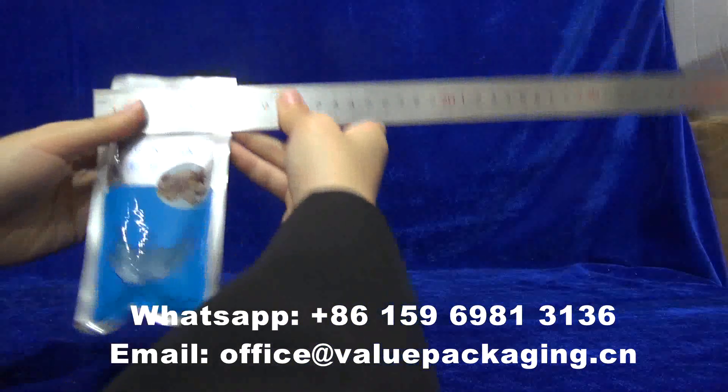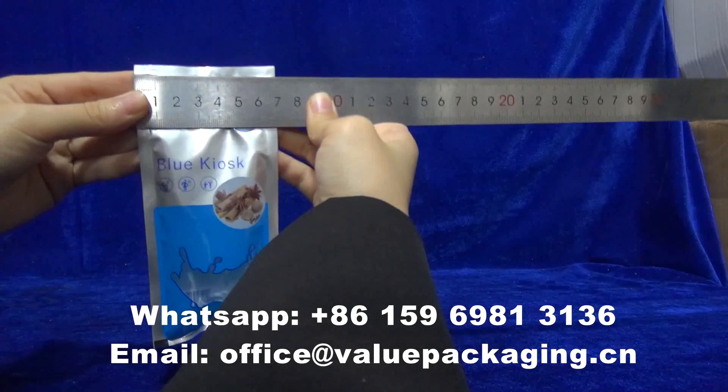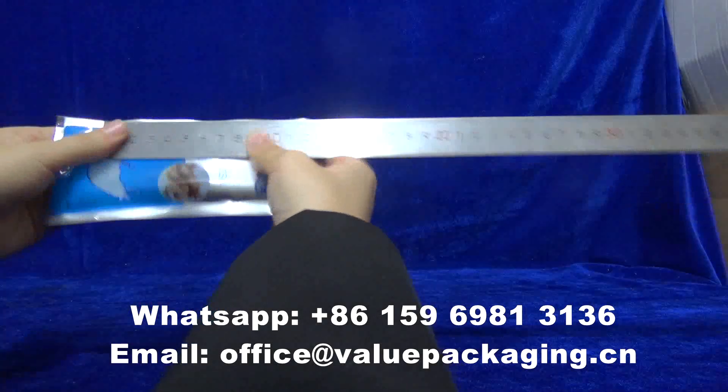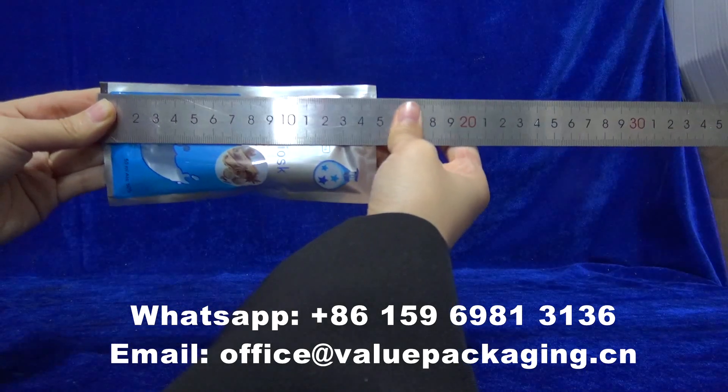Allow me to show the dimensions. Width: 70mm. Length: 150mm.